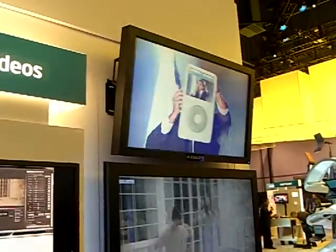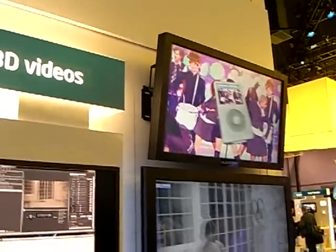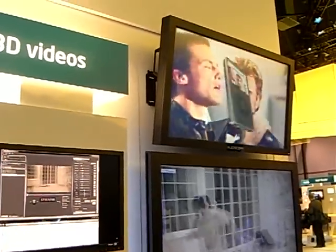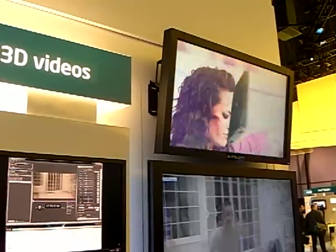What type of display is on the top? That is lenticular technology. Lenticular technology? Audio Olioscop is the company that makes that.